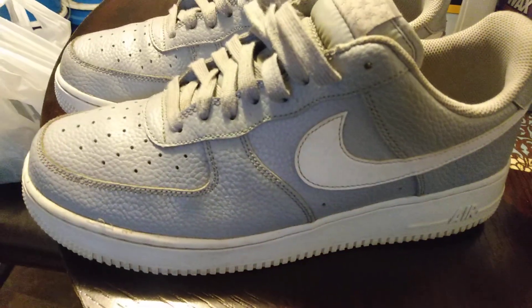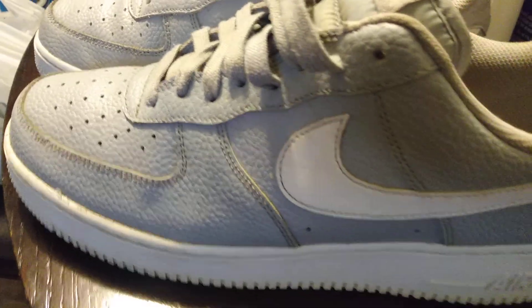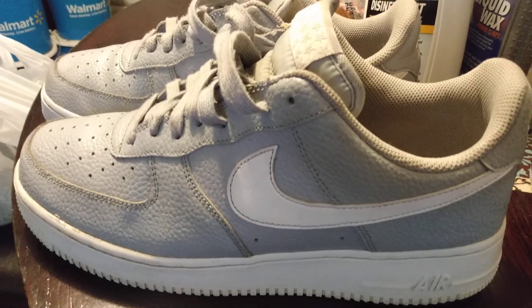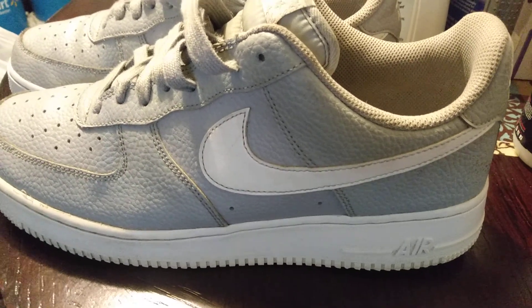Pretty cool man — Air Force Ones kind of got the snakeskin type material as you can see here. These are so nice. About to pack them up and ship them out, but great shoes for auto detailing. Get you some Air Forces man. I'm out of here, peace.